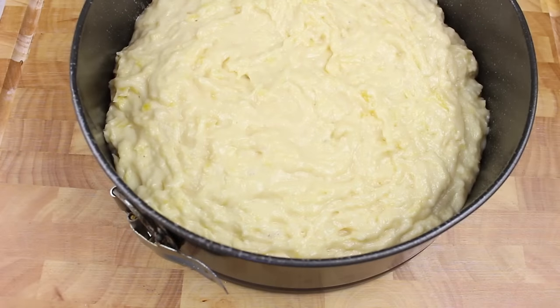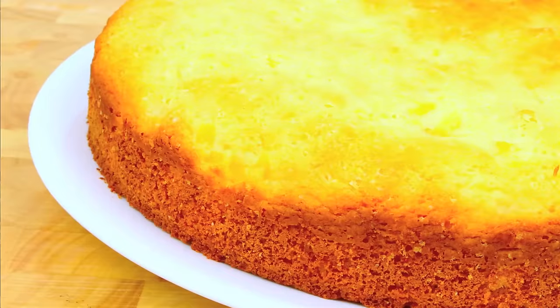How simple was that to prepare! All we have to do now is place this into a preheated oven at 180 degrees Celsius or 350 degrees Fahrenheit for 14 minutes.